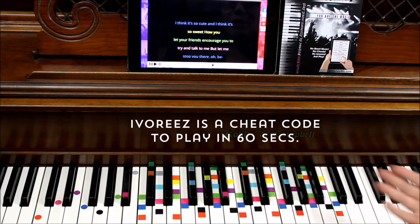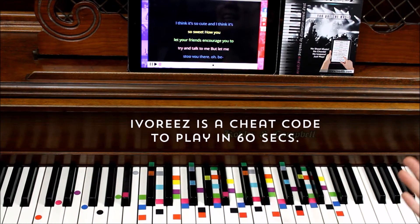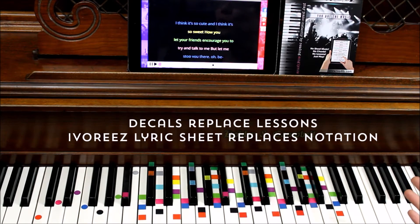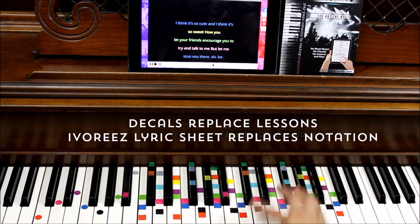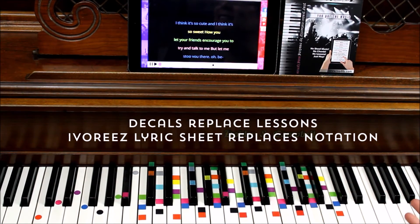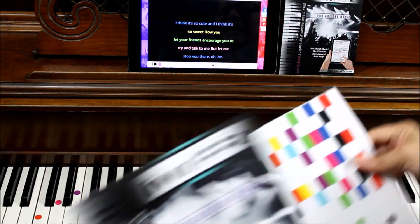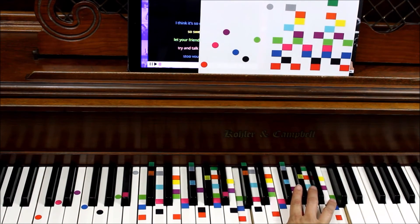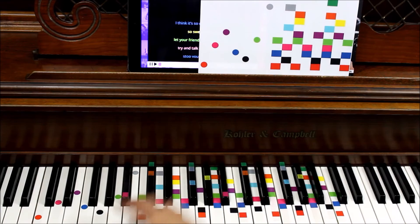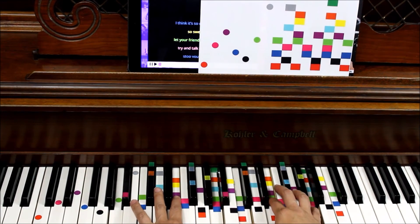So the first thing you'll notice are a bunch of colors. These colors are your cheat codes for how to play music instantly. Sheet music tells you where to put your fingers — well, so do these. Our Ivories special sheet music also tells us what colors to use and when to use them, so you can play instantly without lessons. The first thing you'll get in your packet is a set of decals. These decals are in two octaves — the higher octave and circles for the lower octave. I've put another set in there so that you can experience a fuller sound.